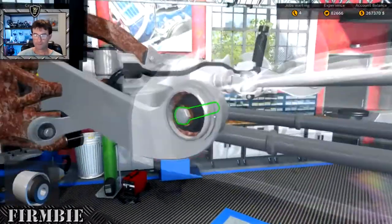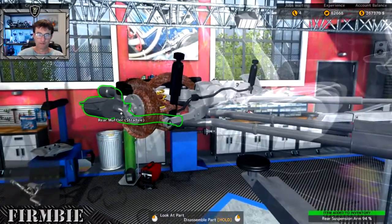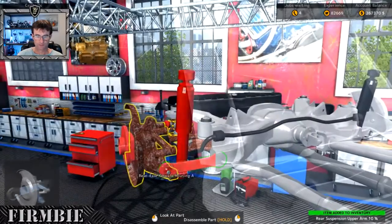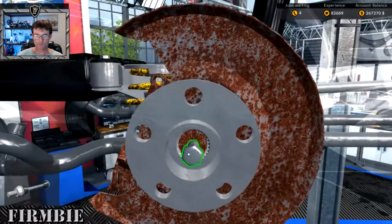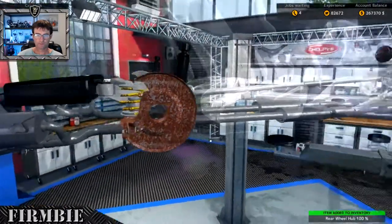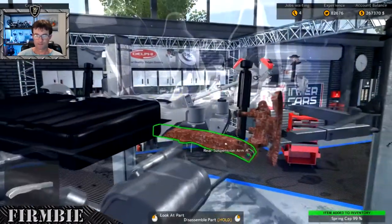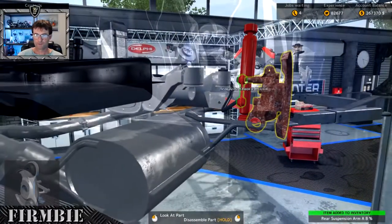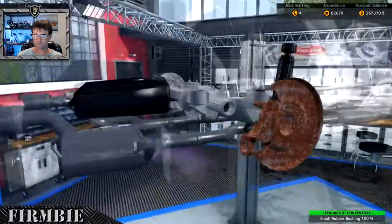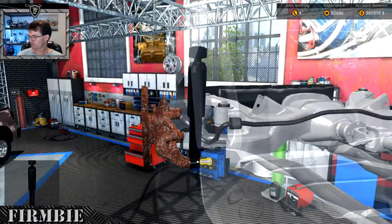We've got a rubber busher here that's going to need a new one, and a suspension arm. We need to take out the rear axle knuckle housing, and there's a rear drive axle bearing in here as well. Quite a number of components over here that are certainly going to need replacing - that rubber busher is at 28, no good at all. There's the rear end link and another rubber busher. A shock absorber at 94 - our magic number was 93, so that's fine.